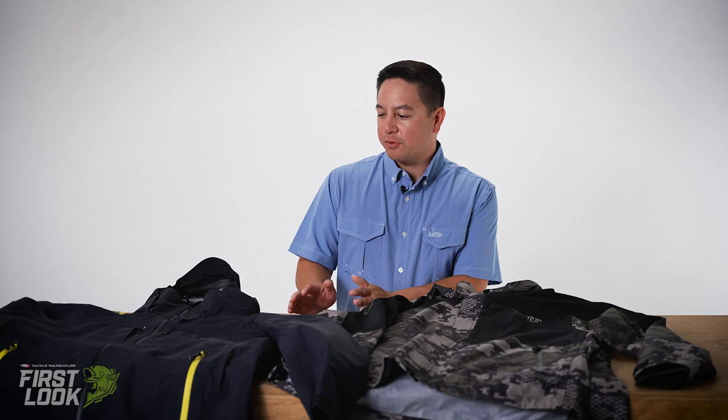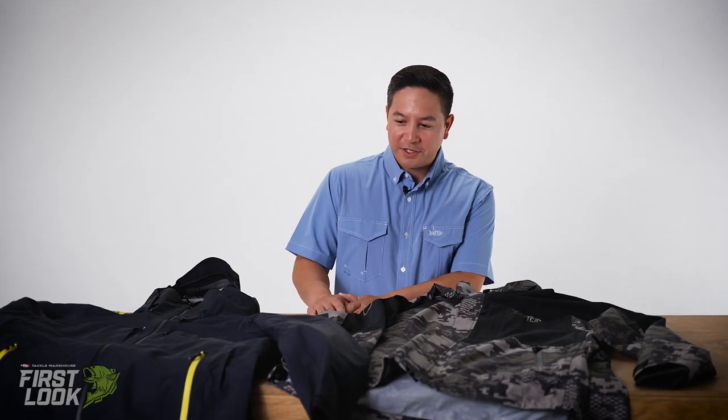What's up Tackle Warehouse fans? Matt Florentino from AFCO, here at Tackle Warehouse today to show you guys some of our new iCast new releases we're really excited about. First off, I'm just hopping straight into our Barricade outerwear line. Barricade is a whole new subset of our outerwear collection.